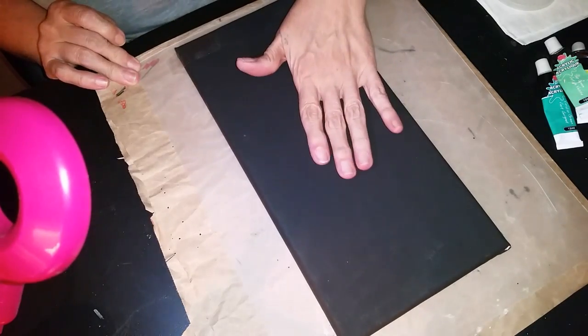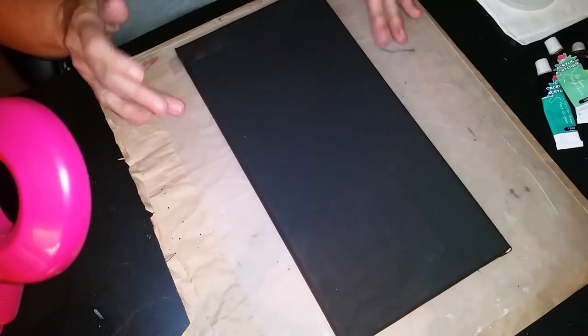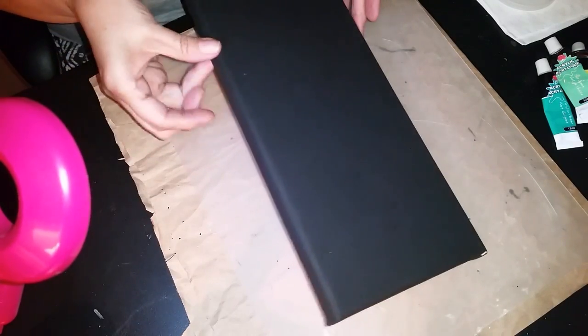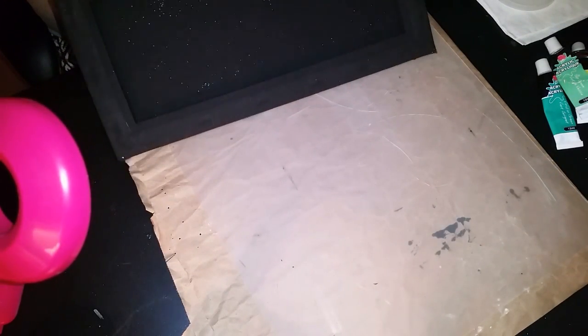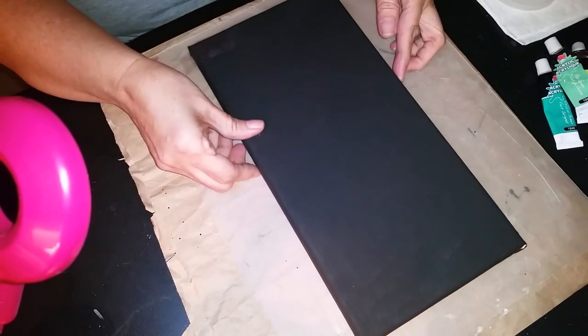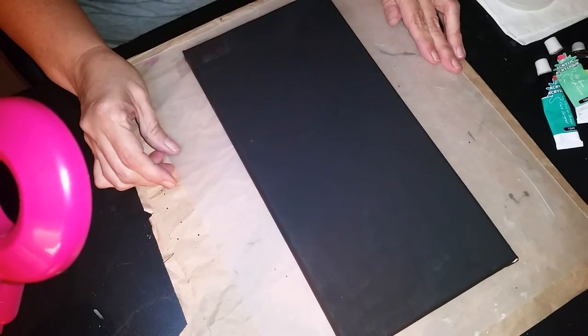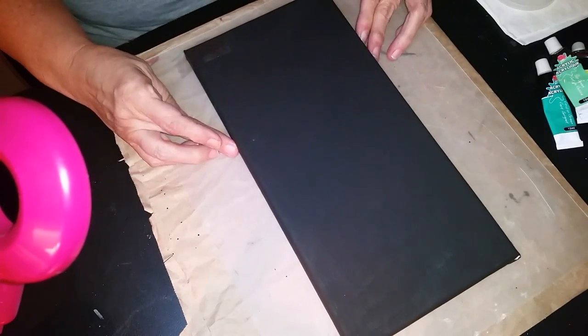As you can see, I have a rectangular canvas that I have painted black. It's completely painted black, both inside and out. These little few white spots are not going to matter because that's the underside. What I'm going to do with you today and show you today is called stenciling.